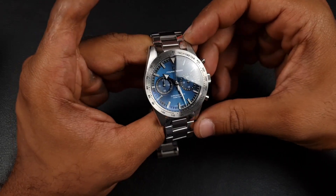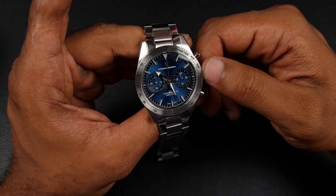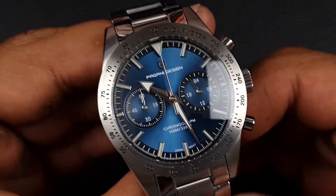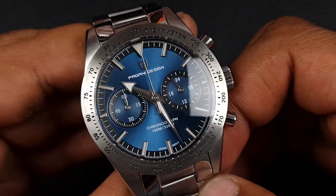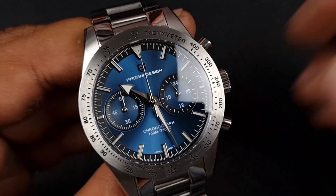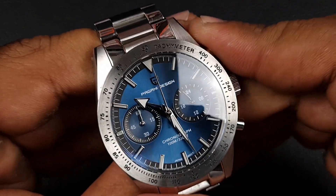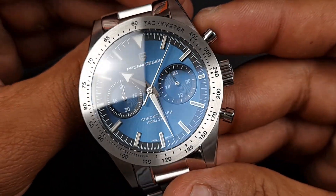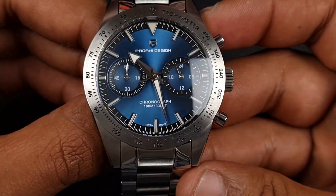Overall the watch looks good and feels good — I don't feel any sharp edges. Pagani Design are no strangers to this style, having homaged other Omegas before. Now looking at the dial — I love that blue sunburst dial used on the actual Omega Speedmaster, and Pagani Design have done a fairly decent job of capturing it. The quality of the dial is actually not too bad, with a beautiful even sunray finish and lovely hues of blue and black.